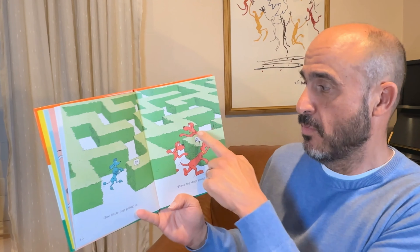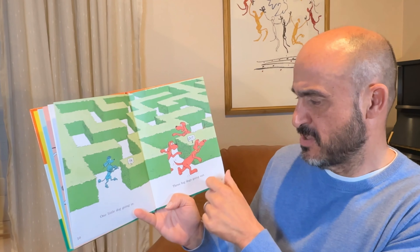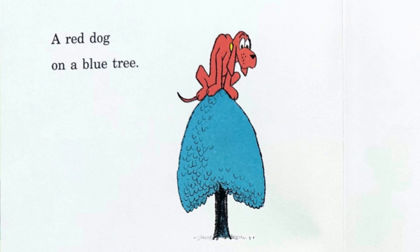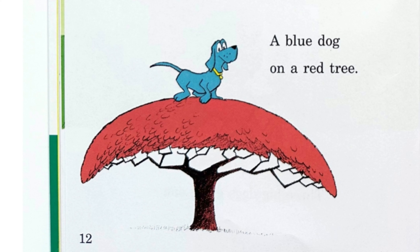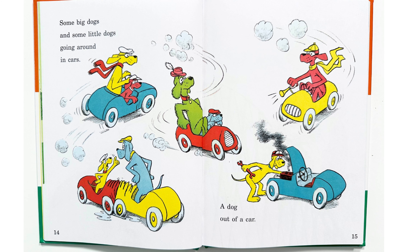One little dog going in. Three big dogs going out. Do you see the little dog going in? And these dogs are going out. In and out are opposites. Can you help me count the three dogs? One, two, three. Three big dogs going out.